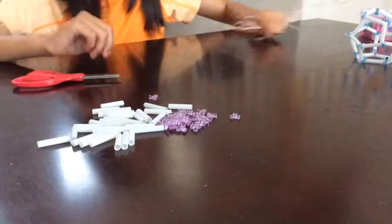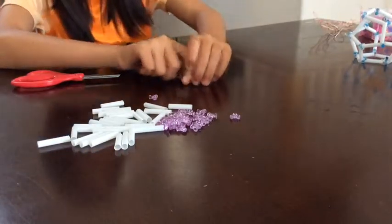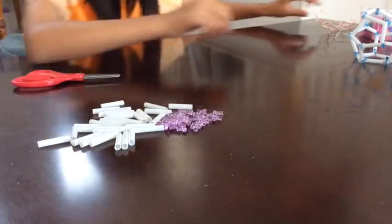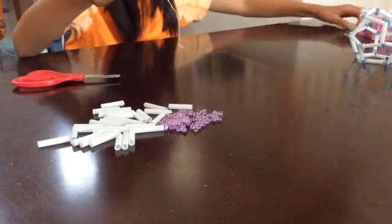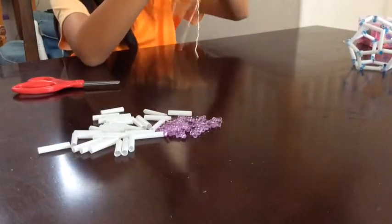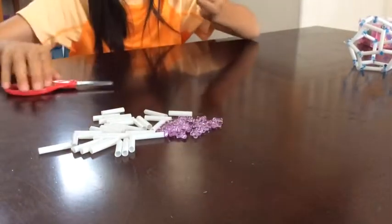In order to make the polyhedra, you will need to make 12 pentagons. And the way you make a pentagon is by taking the wire about this length, taking the longer wire, and then cutting it to about the length.